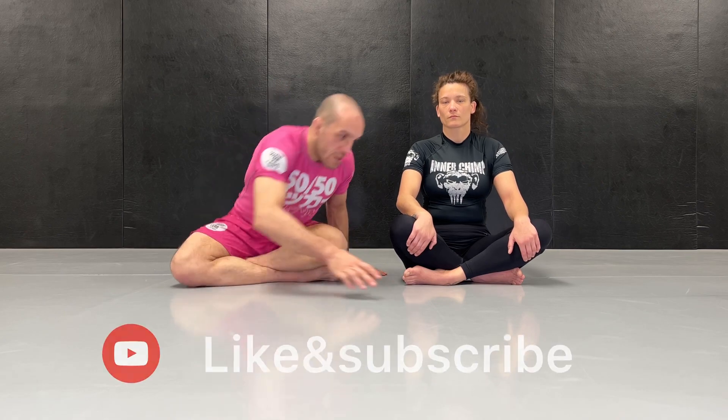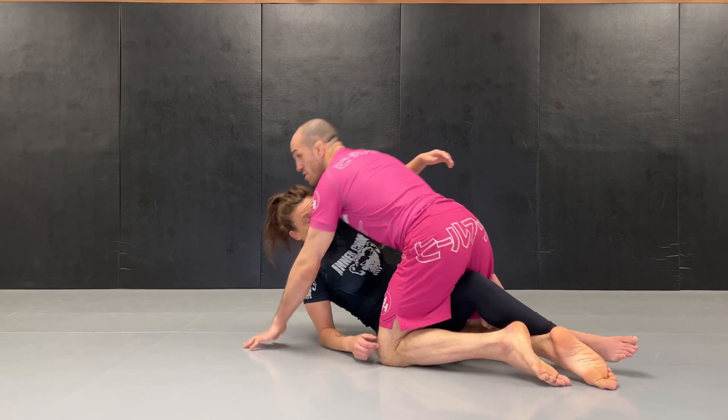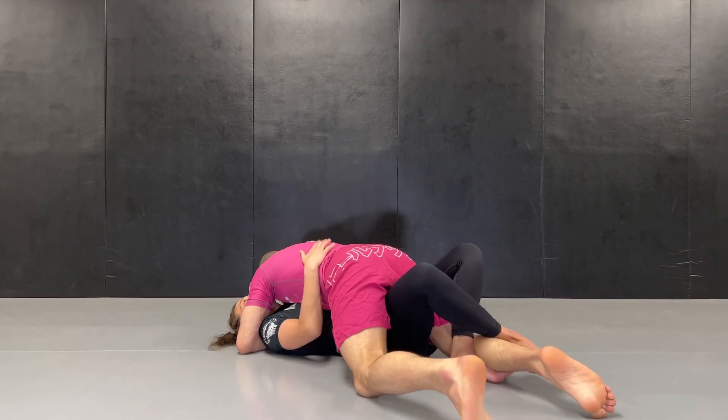How many times has happened to you that from off guard, you clean the shield, you clean the frame, you're now chest to chest, you have a hand hook, you have a cross face, but then your opponent stops you with a lockdown and you don't know what to do? Today I'm going to show you how to clean it with the use of your legs. We're going to be in an off guard situation where I have a chest to chest connection and my opponent stops me with a lockdown.